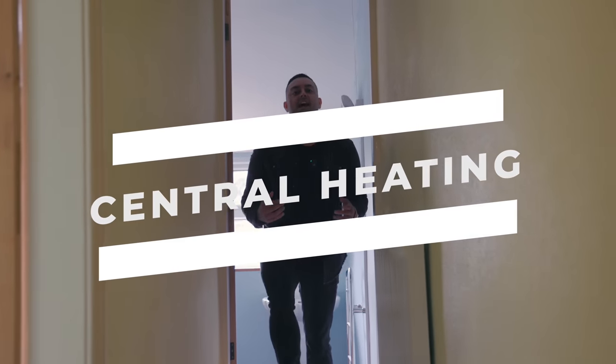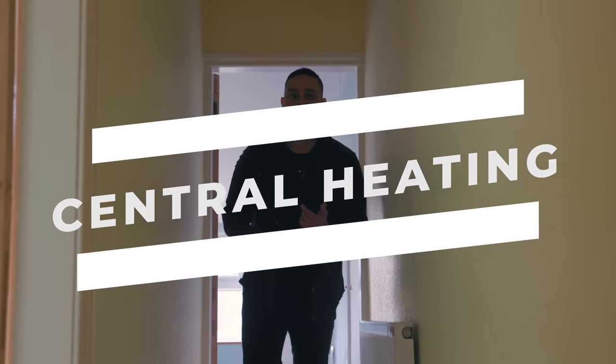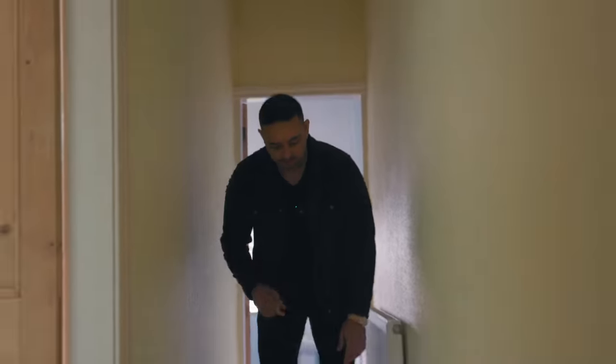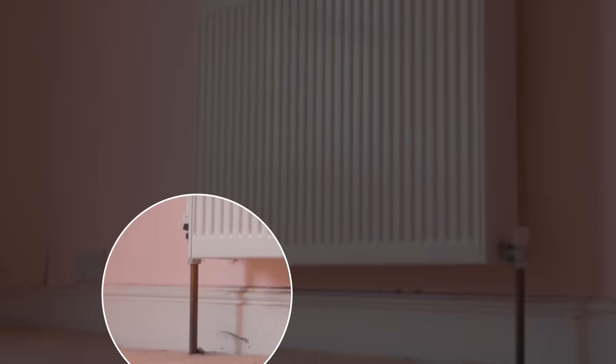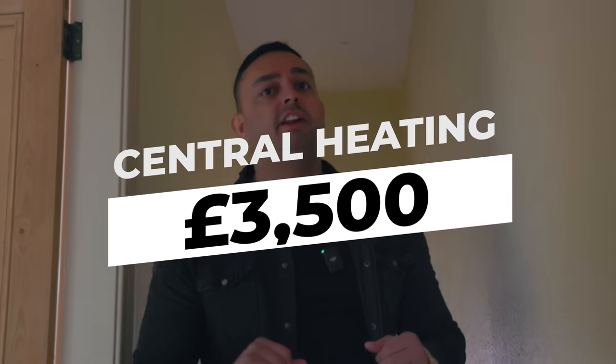Central heating is next and you will have a brand new boiler, brand new radiators and brand new pipes. A little tip: I don't like the pipes coming out of the ground. I like them to come out of the wall from behind the radiators to give that floating appearance. The cost of this is £3,500.